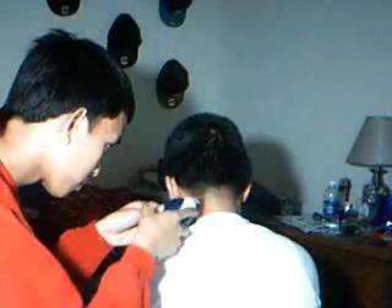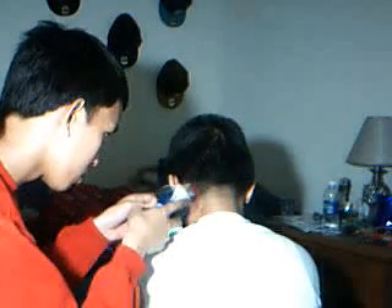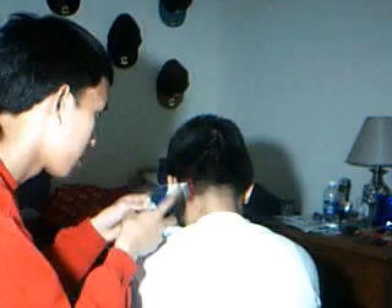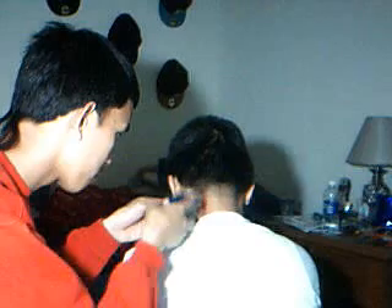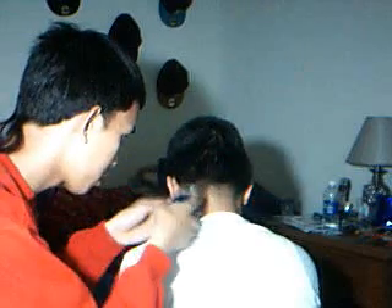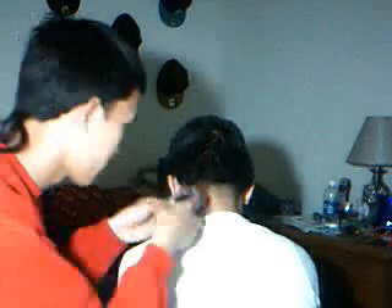Hold on, I got an IM. Alright. So, still doing the back. Usually it takes like 5 minutes to get it right. It's been a while since I cut your hair. Three weeks? Ten. Ten. Okay. Same difference.